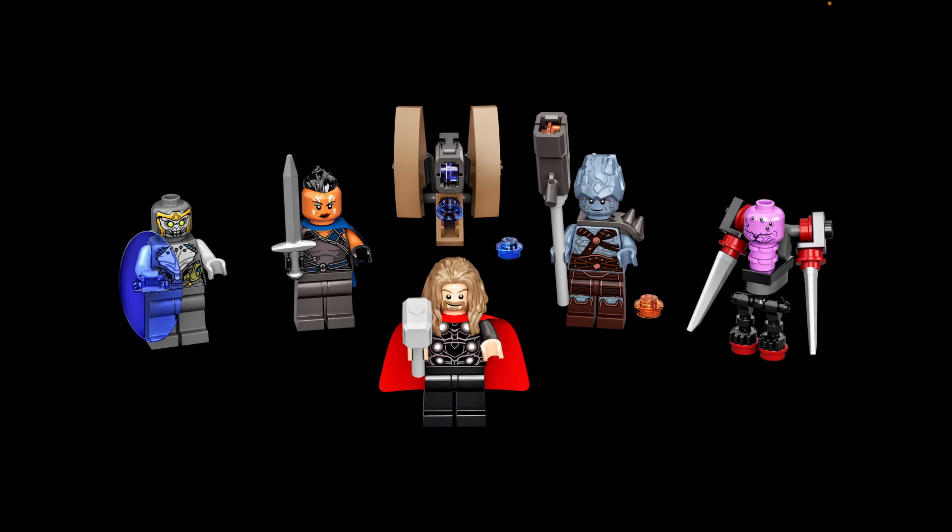The only build in this set is a small Chitauri gatling gun — like a little bazooka build that appeared in the movie. It features a new stud shooter piece in the middle section and looks pretty cool. We get three purple studs you can fire, plus a few spares. They could have included more, but it is what it is for LEGO.